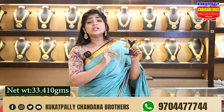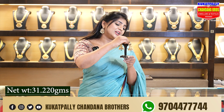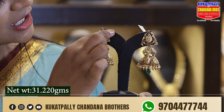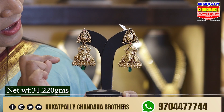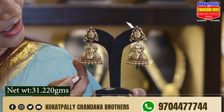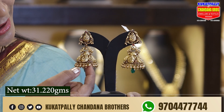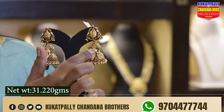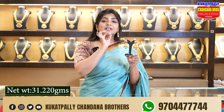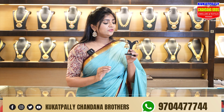We are going to show you a unique piece and the next variety. We have beautiful earrings in the next work, approximately 31.220 grams, with a little creeping look. We have elephants in the middle part, two brown chains, and a peacock design with green beads.